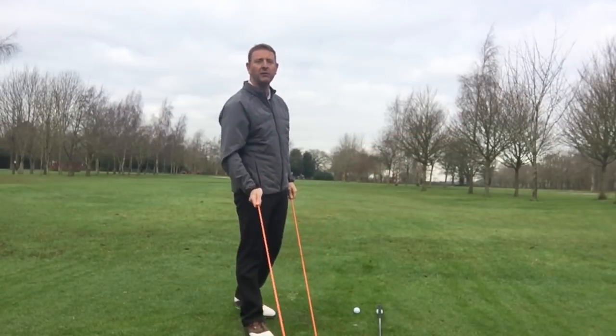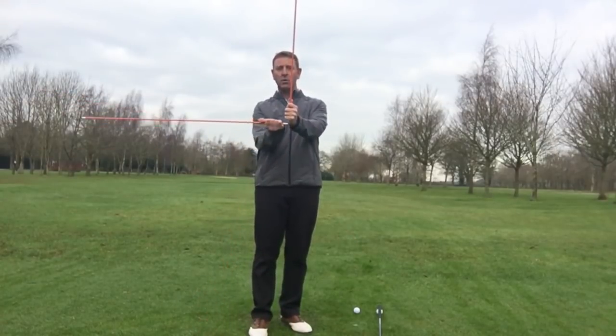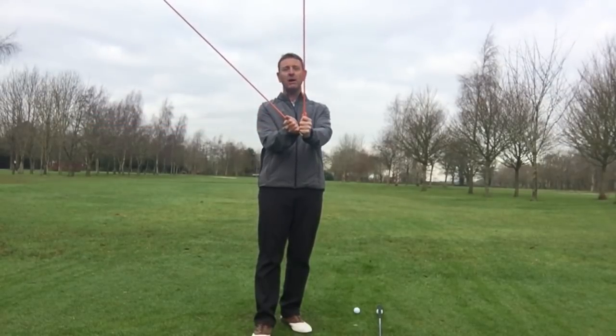The two swing paths that generally create those two shots are too upright or too flat. So if they're the two worst swing paths, what's the best? Maybe somewhere in between the two.